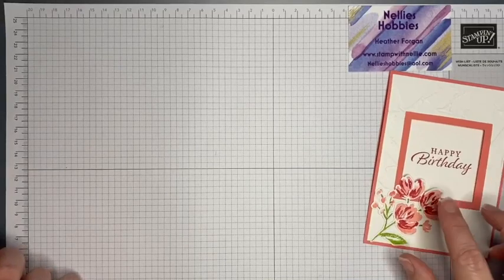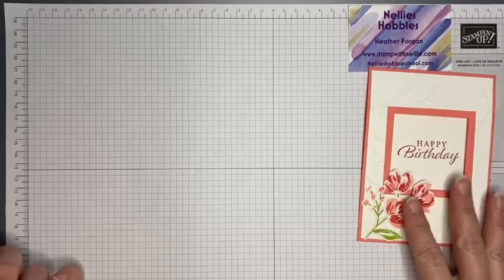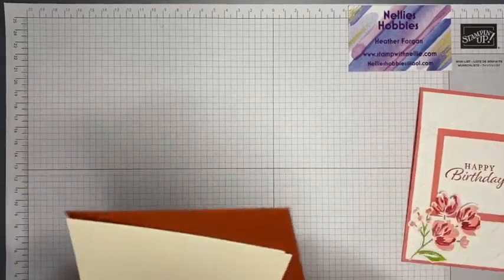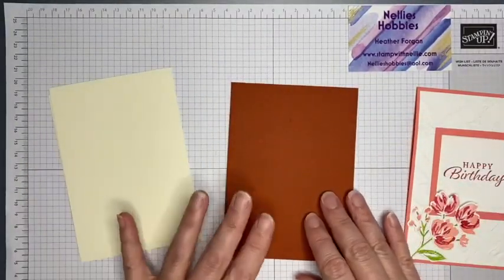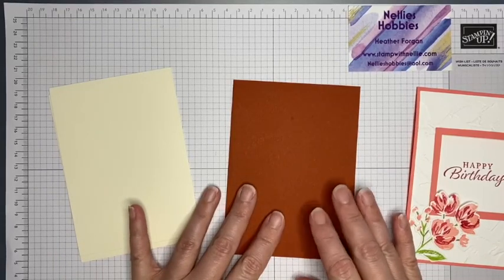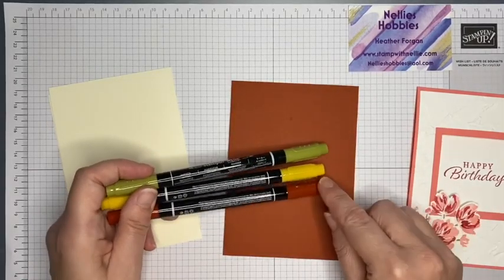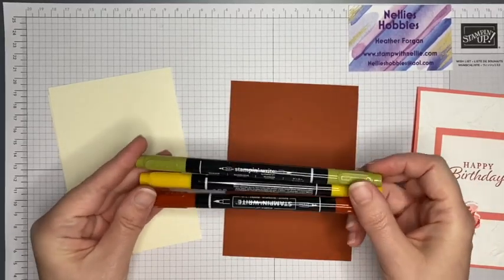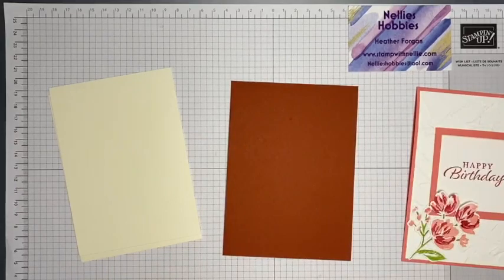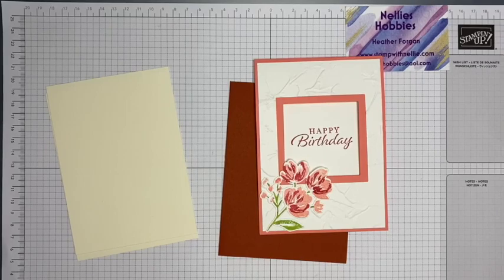The first one was Flirty Flamingo, using Melon Mambo and Granny Apple Green — all part of the Brights color collection. Today I'm switching out the white for Very Vanilla, and my card base is Cajun Craze. I'll be using Cajun Craze, Crushed Curry, and Old Olive, all part of the Regals collection. I'm using the Art Gallery stamp set.